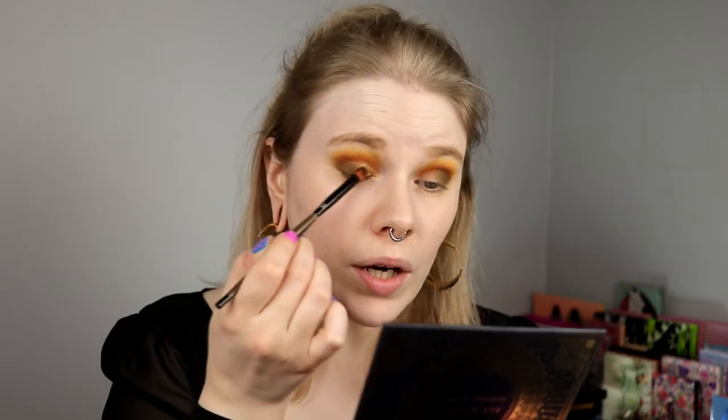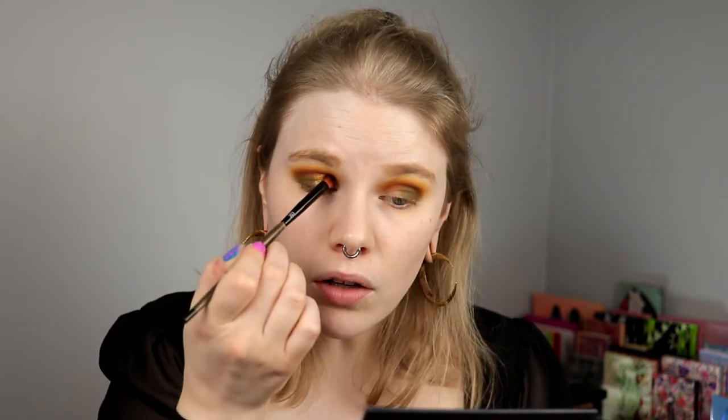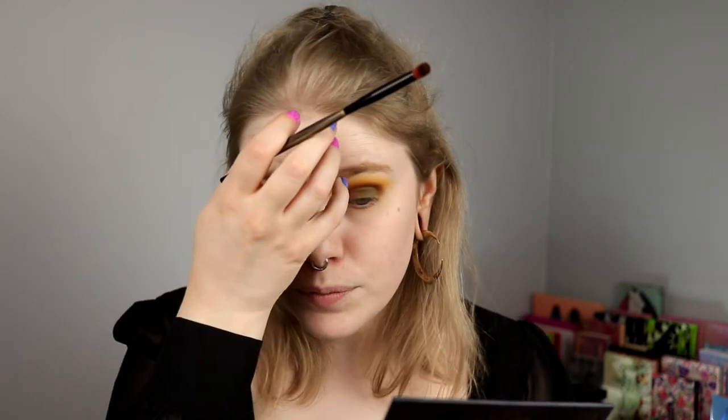One of my absolute favorite looks I have ever done was the green and gold look, but that was so much brighter. This is like a little bit more toned-down version of that look — I did it with Colourpop. It's one of my absolute favorite looks of all time. I want to try to build up the green a little bit.